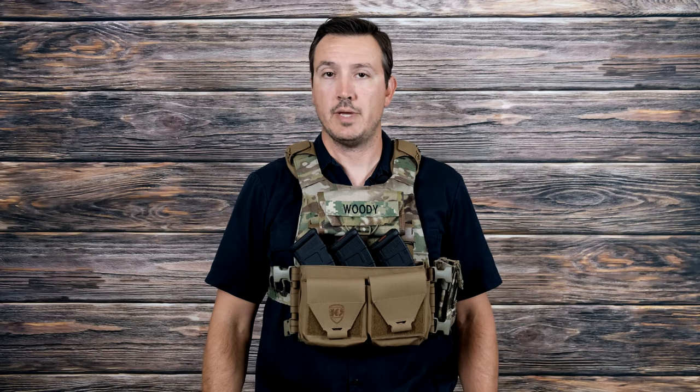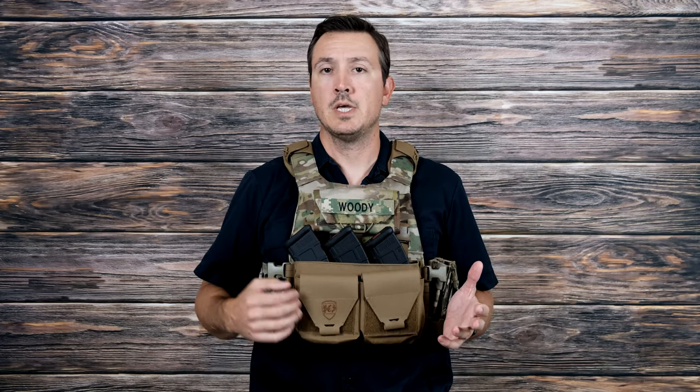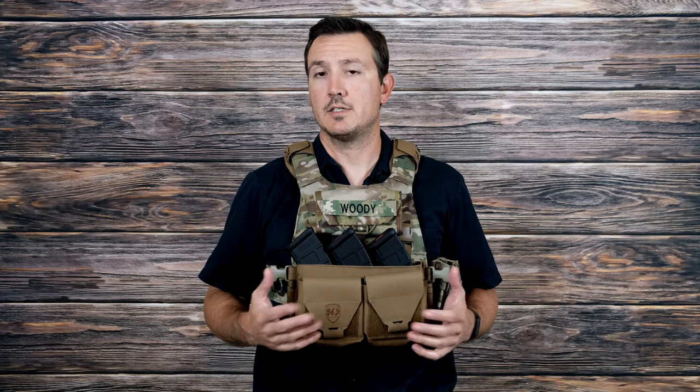Before we get into that, if you could go down in the corner, hit like, hit share, hit subscribe. And if you could go down into the description and check out our Patreon page — everything that we review here on the channel we do purchase on our own, so if you could help us out with that monetarily, that would be awesome.